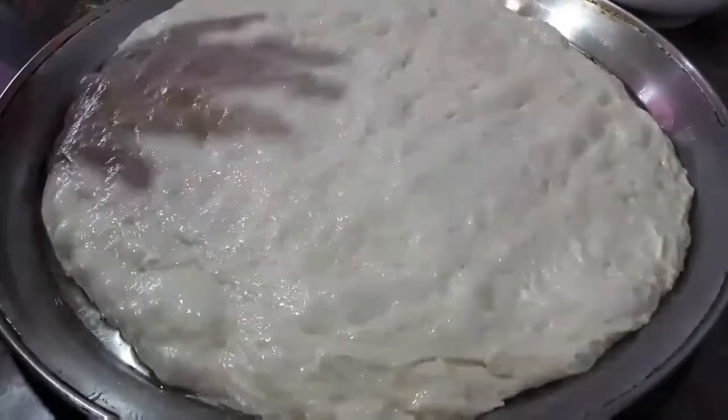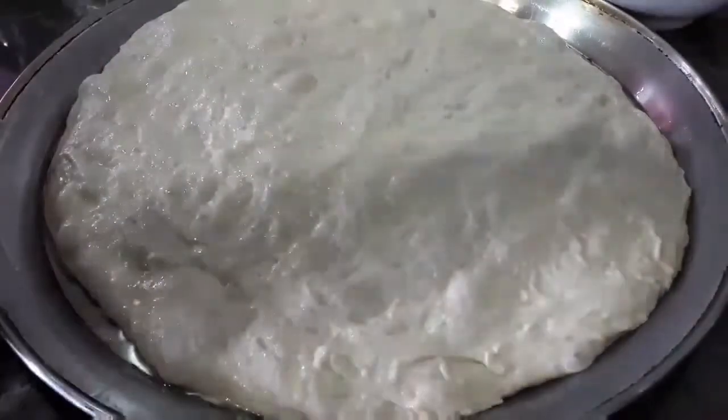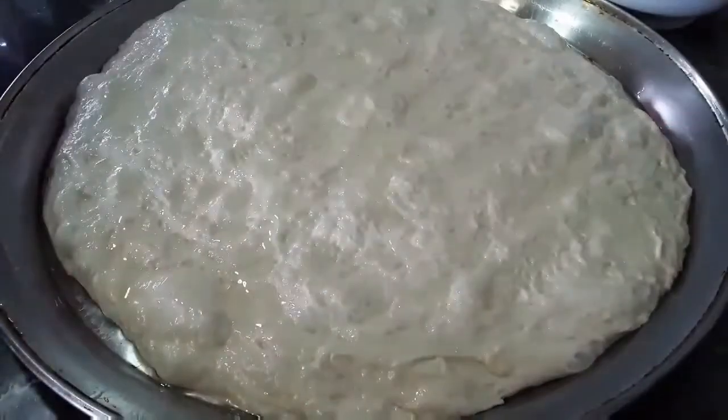Don't worry about the shape — that's totally normal for focaccia bread. Now you want to drizzle the dough with some more coconut oil.